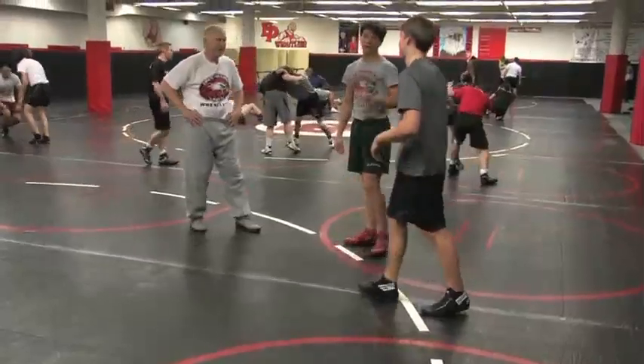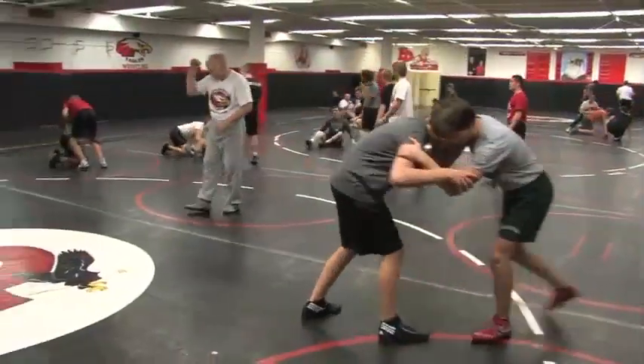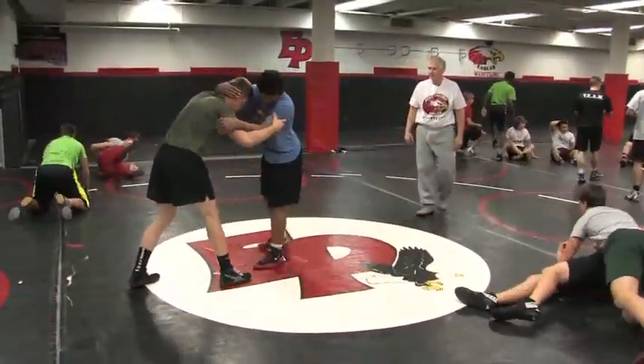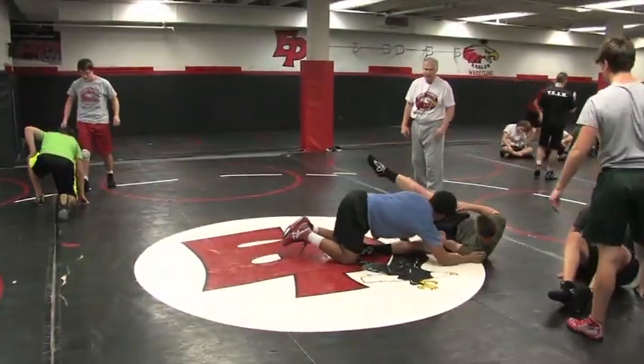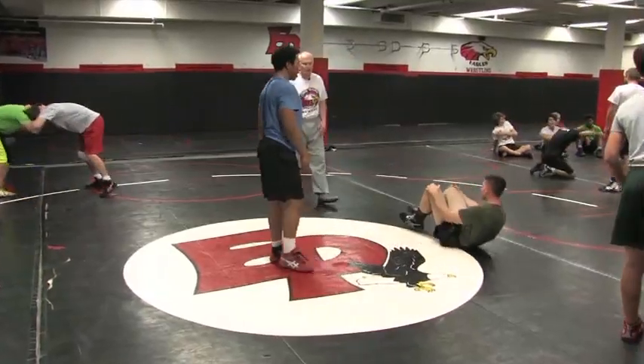That feel good? Yeah. Good. Pulling the head down. And then, because you want to lock that heel. Try to reach lower — try to get a piece of the mat if you can, shoot for it anyway.